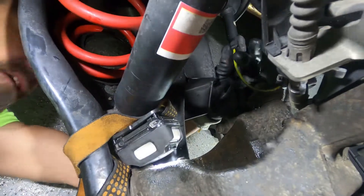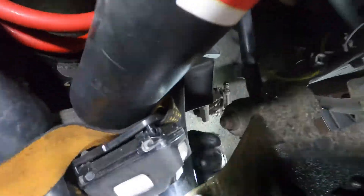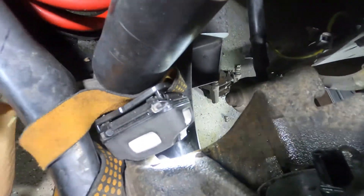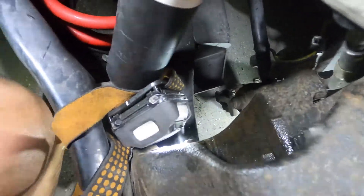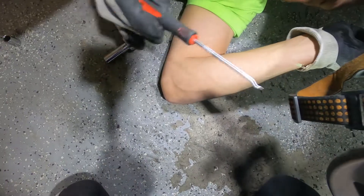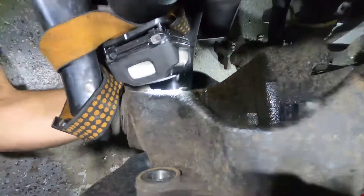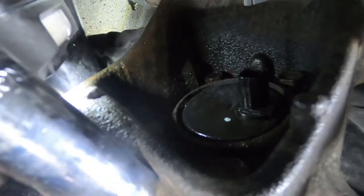We'll remove the plug — the clip for the plug is actually all the way at the bottom. I went in with a very skinny tool just trying to catch that clip and pull the plug out. Now there are four 14-millimeter bolts inside. We're just gonna take those off and the hub should come out.